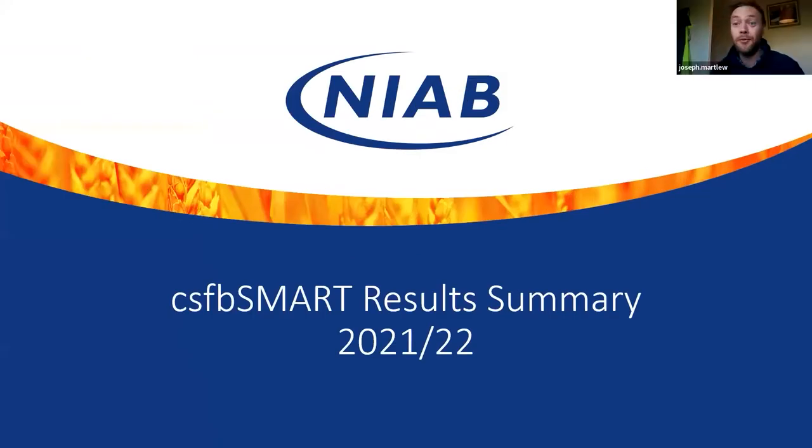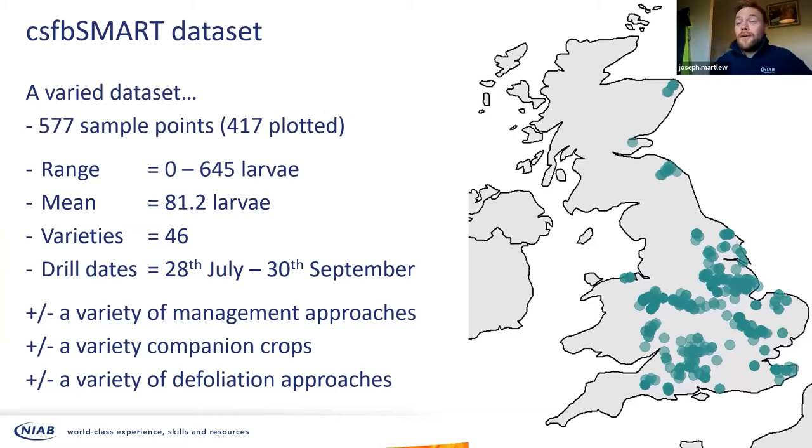It's an enormous data set and I've just had time for a quick look and run some very basic comparisons. The first caveat is that it's one year's worth of survey data — there's no time replication and no controlled site replication that we'd look for to draw strong conclusions from field trials, though as Colin alluded to, that's problematic with flea beetle anyway. We've got 577 sample points back. I've managed to plot 417 on the map because quite a lot didn't have location data. The mean larvae count was 81 but the range was zero all the way through to 645 per 10 plants. We had 46 different varieties and drill dates spanning from 28th July through to 30th September, showing the massive difference in practice across the UK.